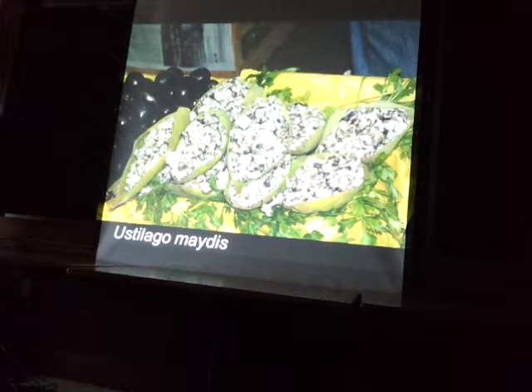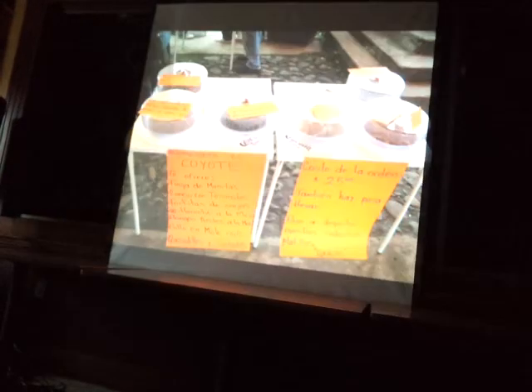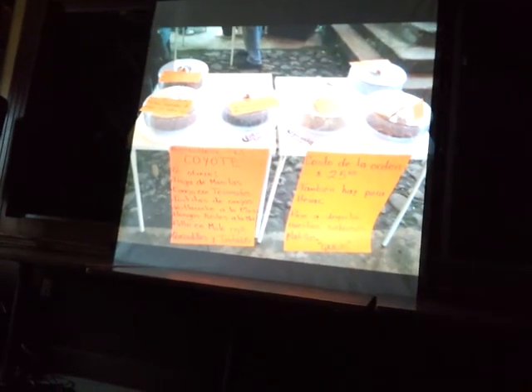If you could maybe wrap it up soon-ish, that would be great — we need to get to the next slideshow. Stop me when I'm out of time because I have a lot more. Why don't you try to wrap it up in 10 or 15 minutes. Yeah, sounds good. So corn smut is super delicious. And here is the fungus fair in the Shokan. And this fungus...